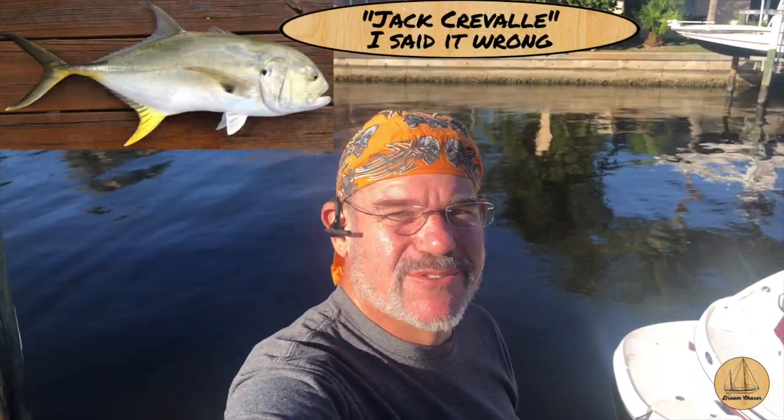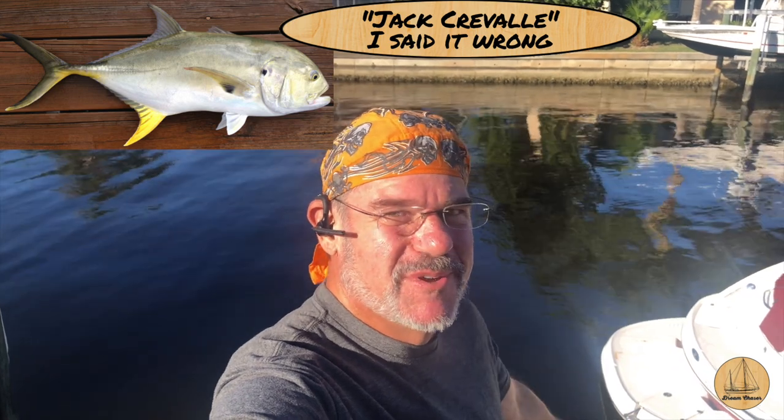I just saw a big old Jack Crevalle or something swim by. It had to be 18 to 24 inches long — pretty cool. It was just swimming in like three and a half, four feet of water right here next to the bulkhead. It darted out and then went deeper and I couldn't see it anymore.